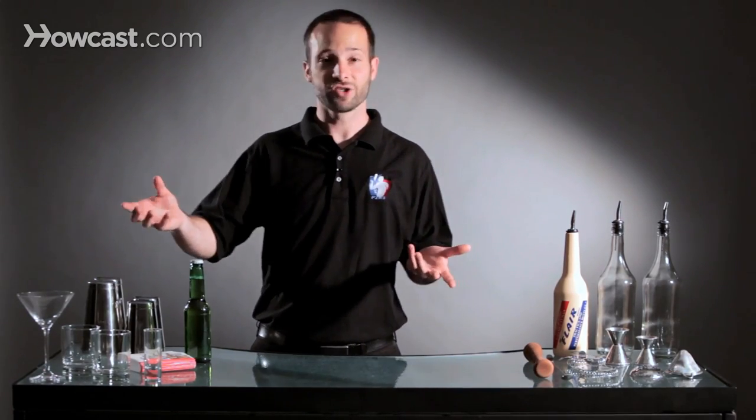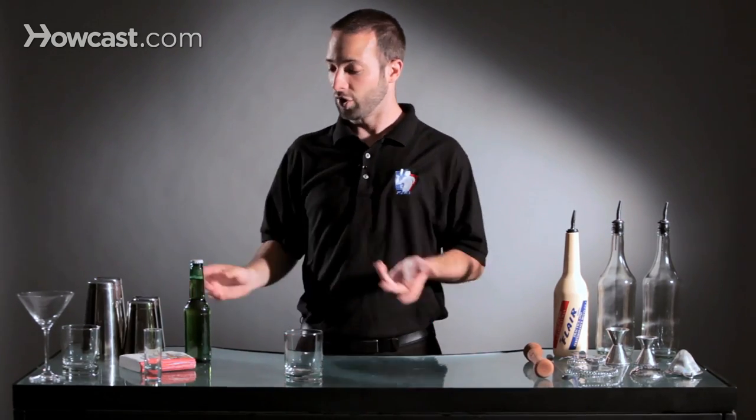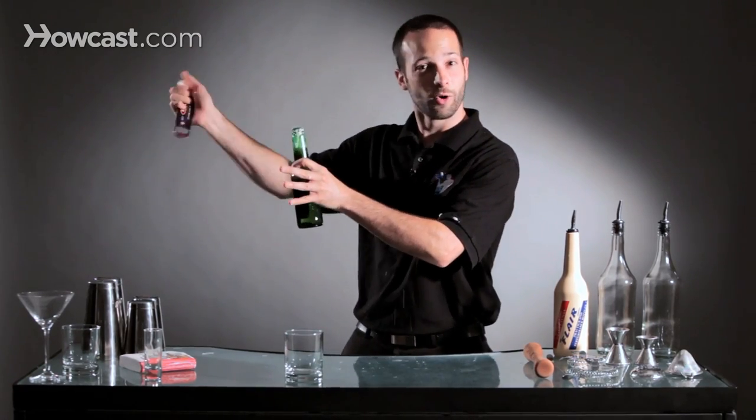Most of the time you're going to start with a glass, so you can certainly use a glass for Flare Bartending. You can also open a beer with Flare — you can simply take your bottle opener, spin it around, pop it open and open a beer with some Flare.